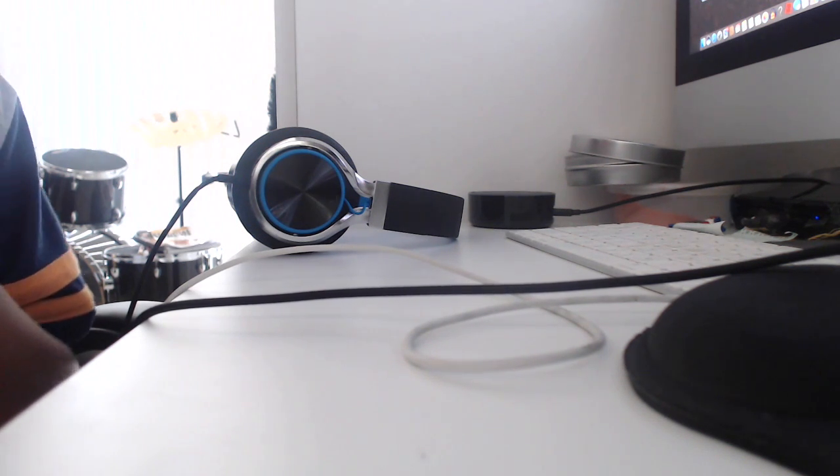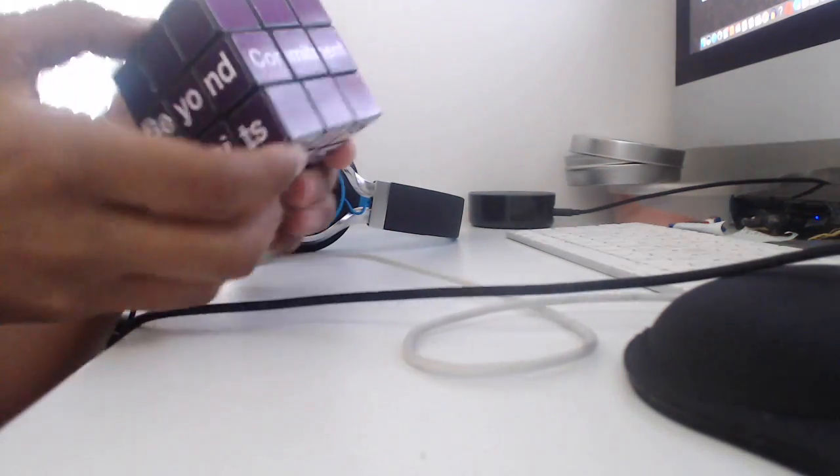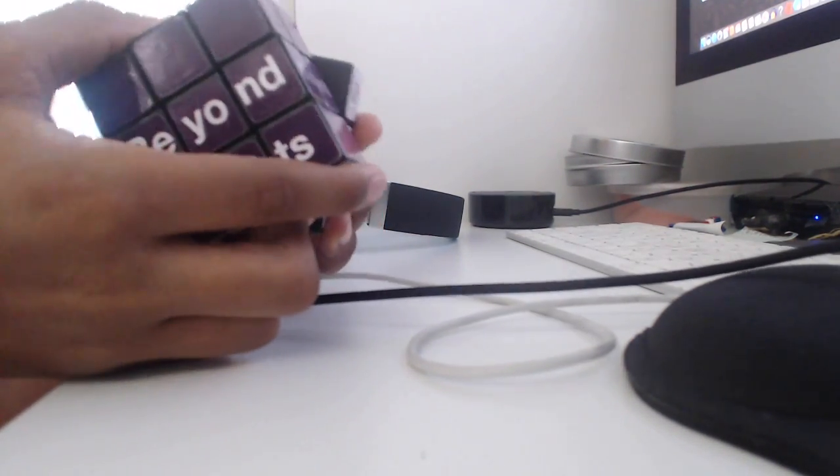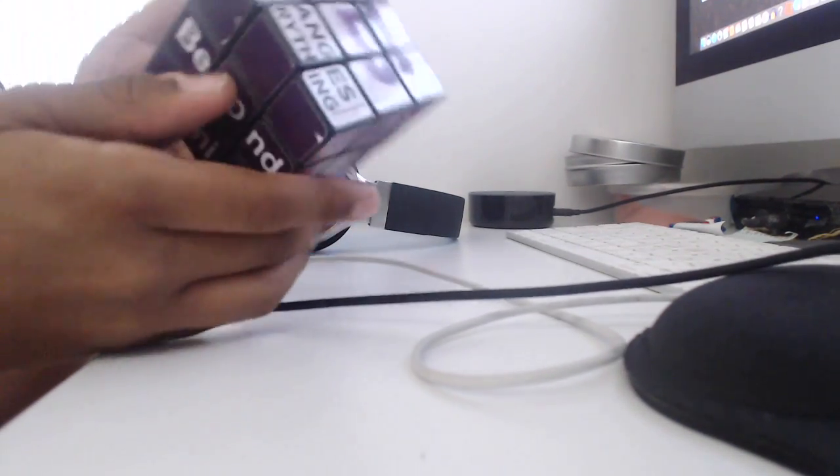You can scramble any other puzzle, but all these other puzzles I work so hard to solve — I'm not scrambling. Actually, this cube's turns are pretty good for a Rubik's company cube. The Rubik's company doesn't care about their turns — they care about impressing other people. But look at this smooth corner cutting! It has stickers too — keep that in mind.